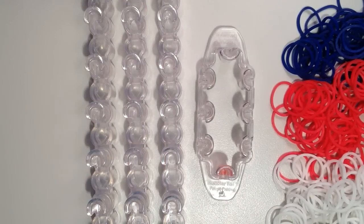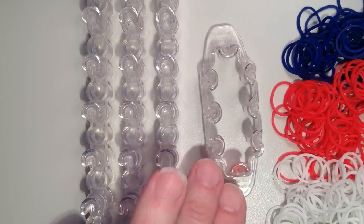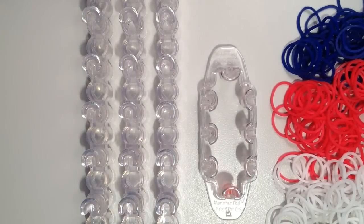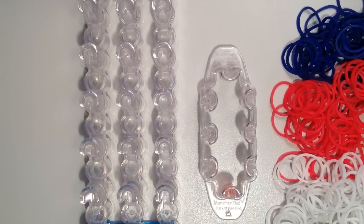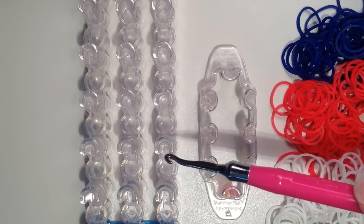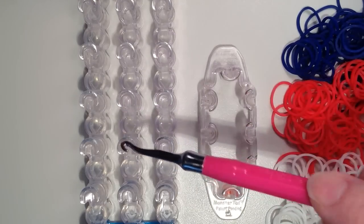So you can make this on either the Rainbow Loom or the Monster Tail, and today I'll be showing it on the Monster Tail. But if you are using your full size loom, you want to have the pins set up so they're in line with one another, and then you would just use six pins in the shape of a rectangle.